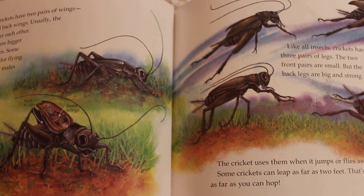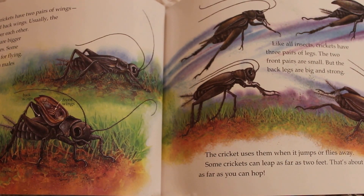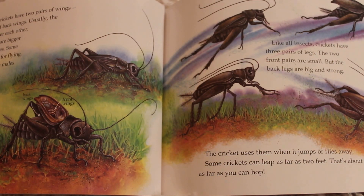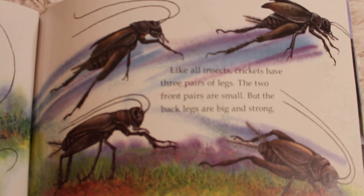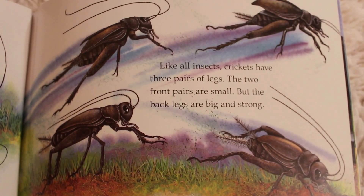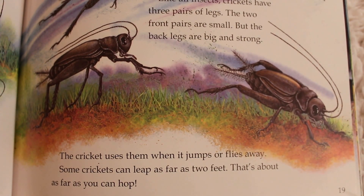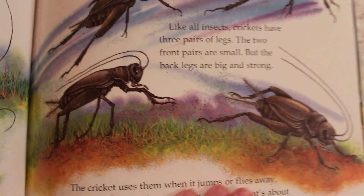Most adult crickets have two pairs of wings — front wings and back wings. Usually the wings lie flat over each other. The back wings are bigger than the front ones. Some crickets use these for flying. The front wings in males are used to chirp. Like all insects, crickets have three pairs of legs. The two front pairs are small, but the back legs are big and strong. The cricket uses them when it jumps or flies away. Some crickets can leap as far as two feet — about as far as you can hop.